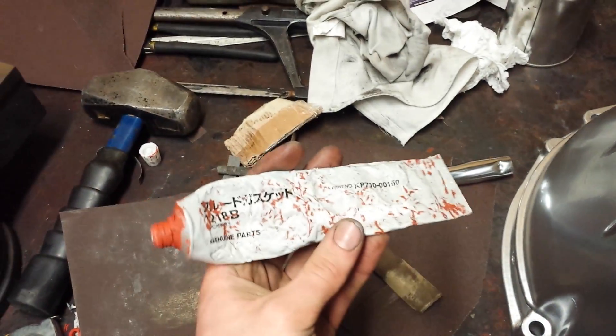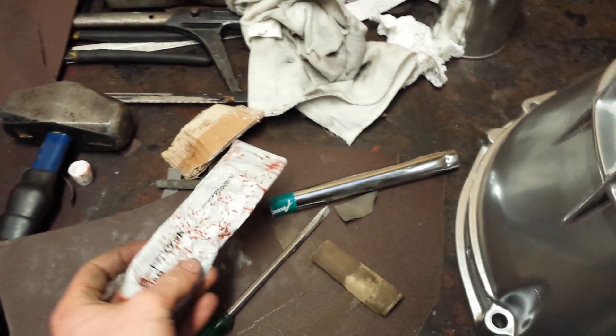Got my Nissan gasket goo and we're going to put it all together. I'll show you the end result in a sec.